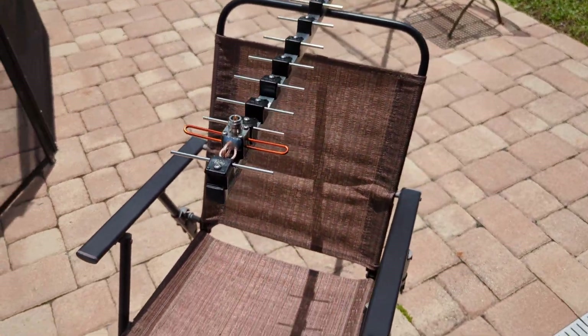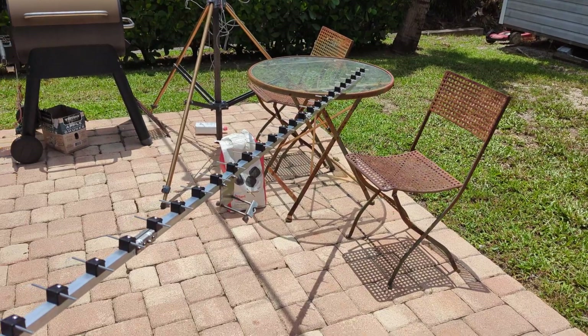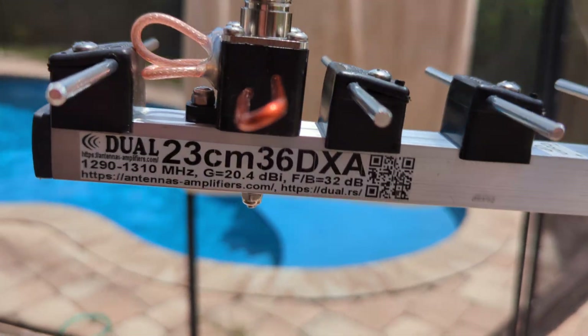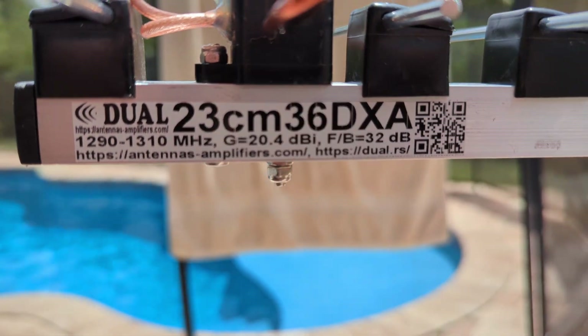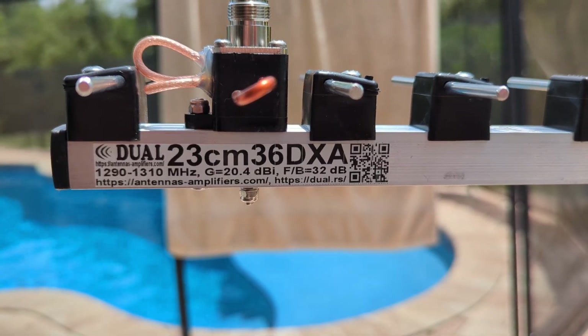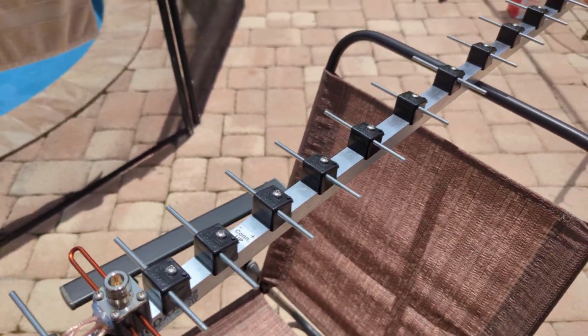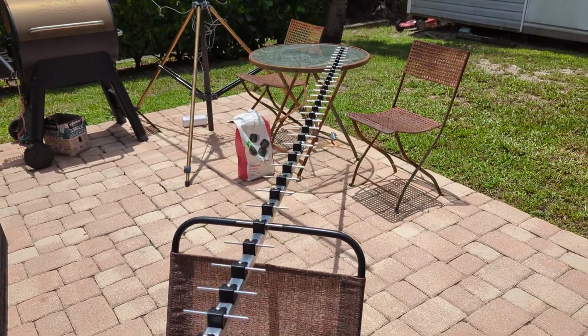And it has arrived — the 23-centimeter, 36-element Yagi that I purchased from antennas-amplifiers.com. This is the 23-centimeter 36-DXA. It's their competition or DX-EME moon bounce antenna.